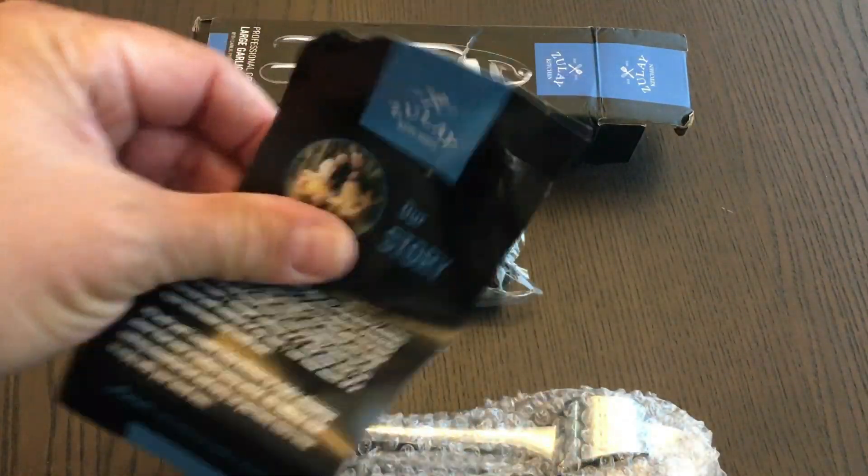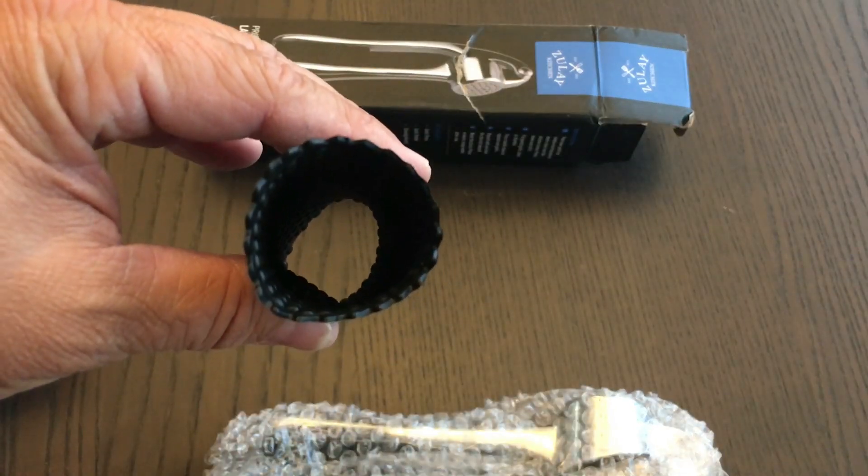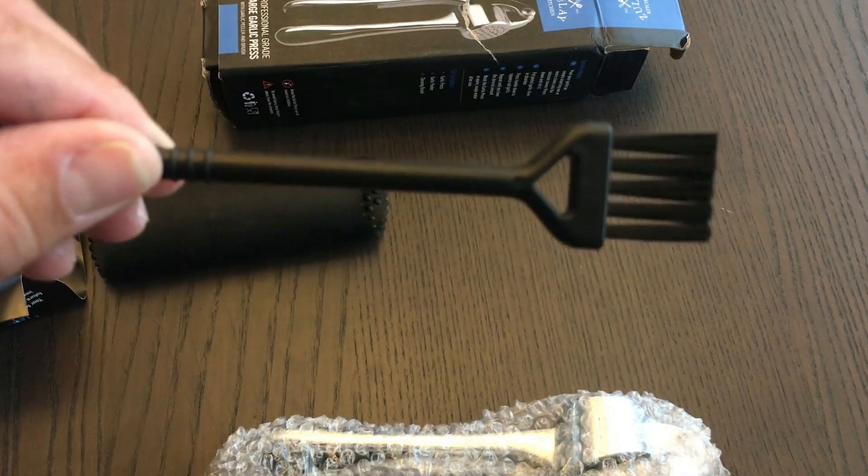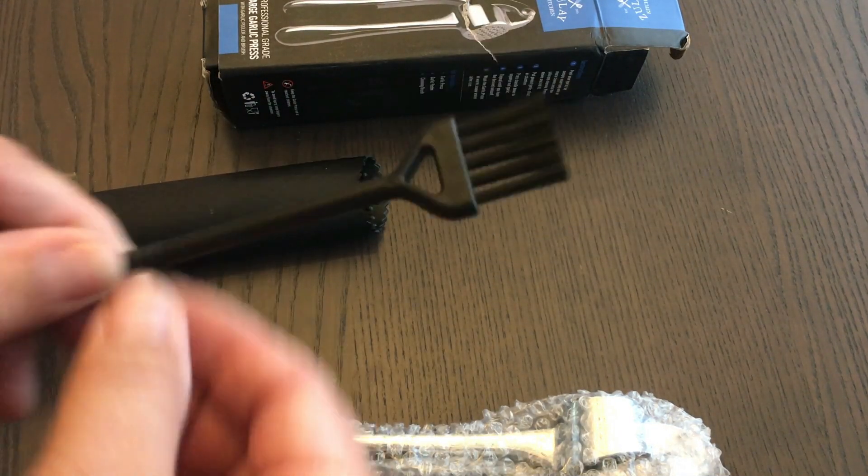Just a little pamphlet about the company. Here's the roller — you stick this inside and press down on the garlic — and then a brush to help get all of the garlic pieces off of the press.